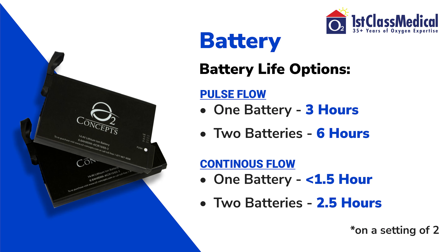When looking at battery life, on a continuous flow of two you're looking at about an hour and a half — a little less than an hour and a half for one battery. On two batteries, you're going to be at about two and a half to three hours of battery life. On pulse flow, per battery you're looking at three hours. So on a single battery you get three hours; on two batteries in the back of this unit you'll get up to six hours of battery life.